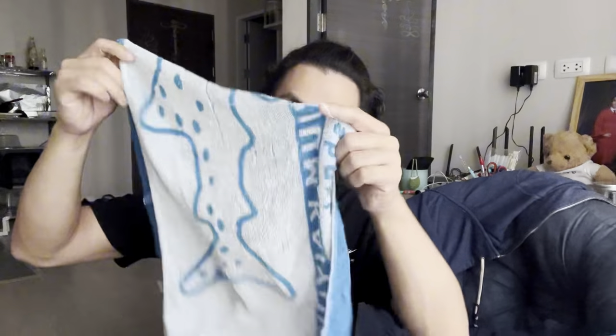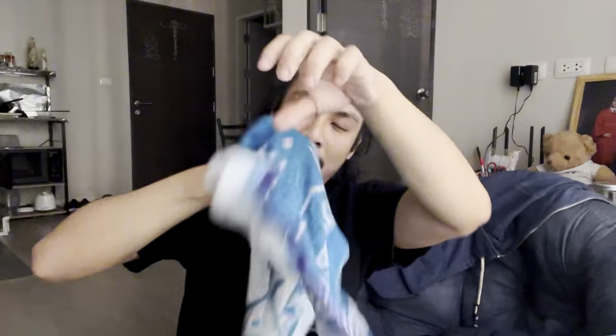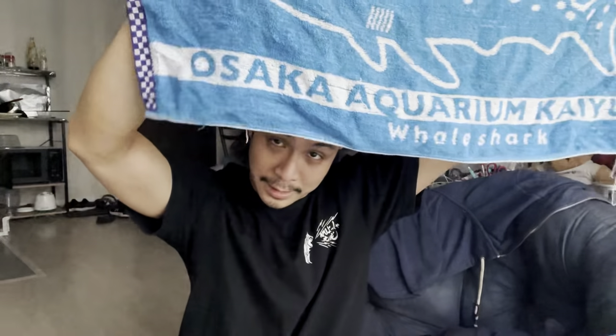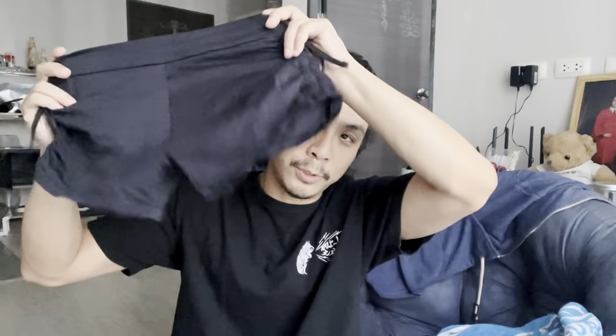Inside my bag I have a towel — it's kind of beat up, but this is a towel I got when I was in Osaka. I also have pole shorts. Sometimes I don't really use them; I just wear whatever pants I have on that day, because some tricks you don't need shorts for.